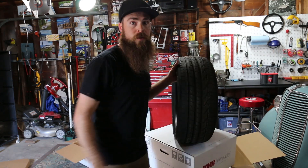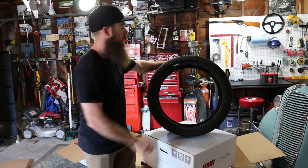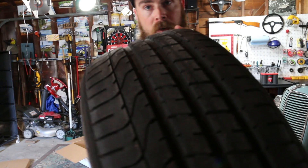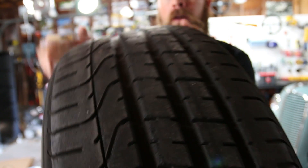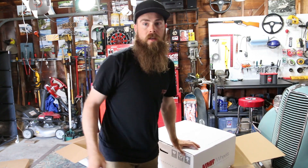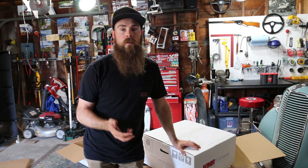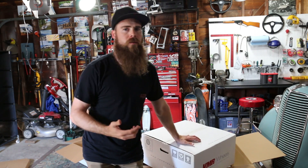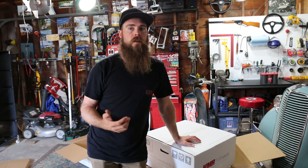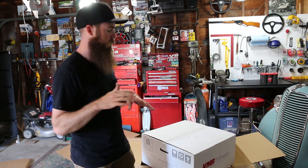I'm going to be running the stock Pirelli P-Zeros — these are 235/35 R19. These are a good tire, however I did one autocross event with these so you can see they're kind of torn up on the inside. So I went ahead and bought some Intia 1s to throw on the stock wheels — those are going to be my track and autocross wheels for my wife and I. Also if you guys don't know, I have the BMW E30 which I will still be doing autocross events in, but this car is fun and my wife's been going out there.